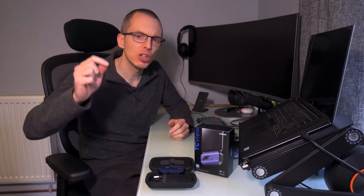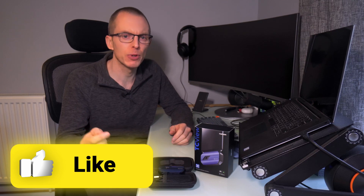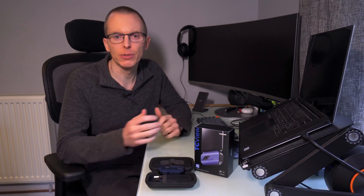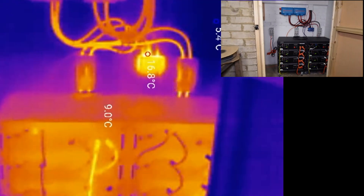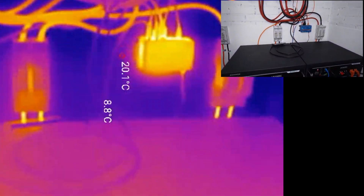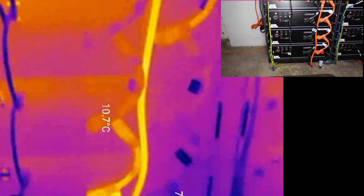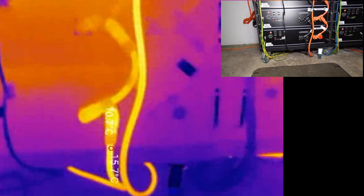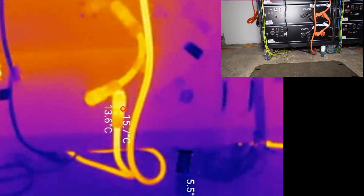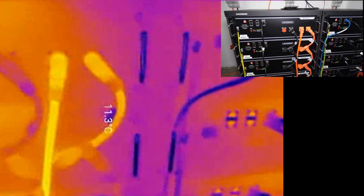If you're finding this video interesting, it would be really great if you could take a second to mash the like button and leave a comment if there's anything you'd like to know about the camera. Checking my batteries and inverter was another priority. Nothing appears to be particularly warm, but I did like how you can visualize the increasing amounts of current flowing through each of the battery connecting cables. Each link in the battery stack gets progressively hotter as it's required to carry the current from the preceding batteries.